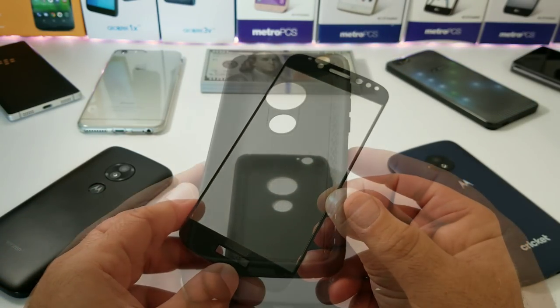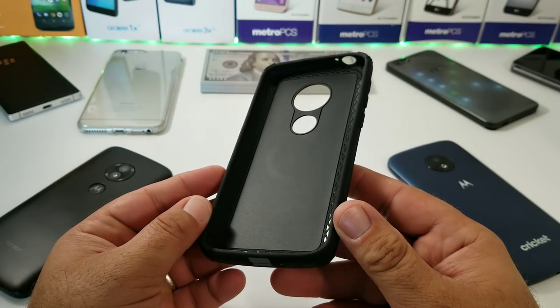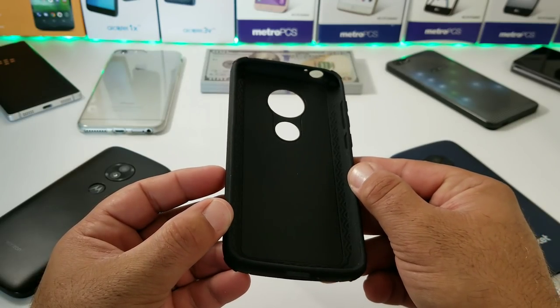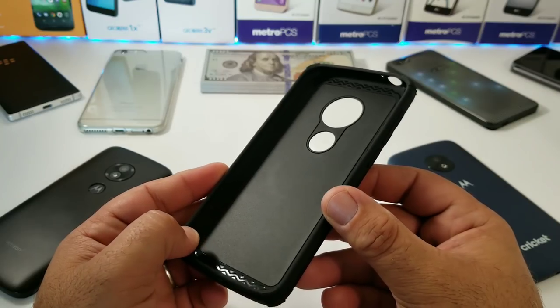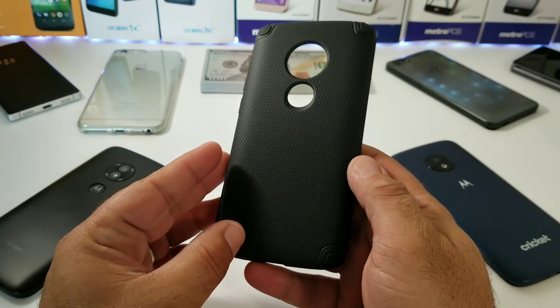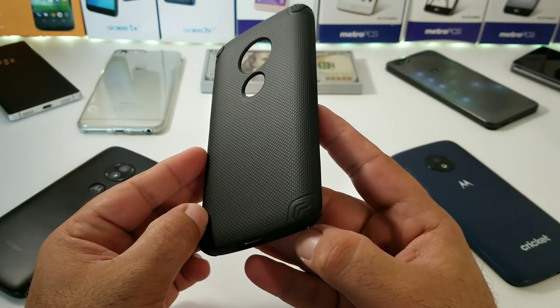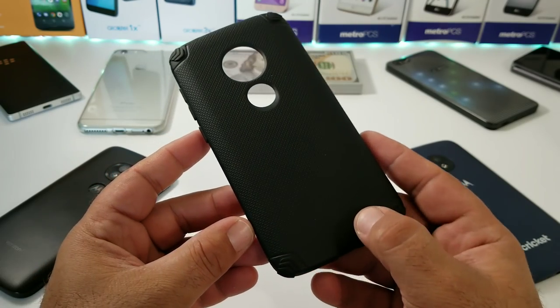Moving on to the case itself — you get the soft TPU inner portion of the case, and also an included magnet car mount built in, which is actually pretty awesome. You're going to get some pretty good shock and drop protection. There's a hard polycarbonate back cover, and take a look at all that corner protection — it looks pretty nice.